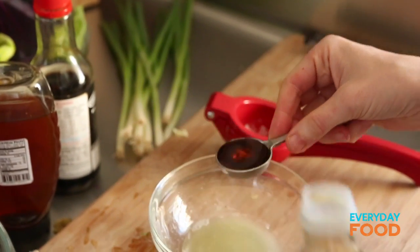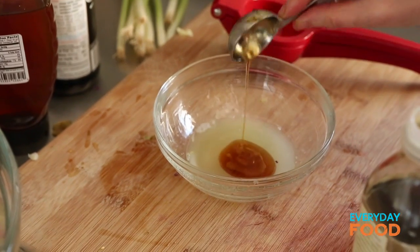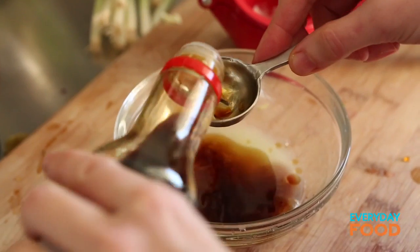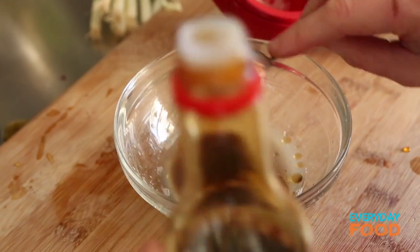If you find toasted sesame oil a little bit overpowering — which some people do — use a neutral-flavored oil and then just season at the end with a little bit of toasted sesame oil to balance it out. Then four teaspoons of soy sauce. Give that a stir.